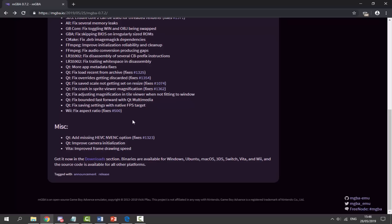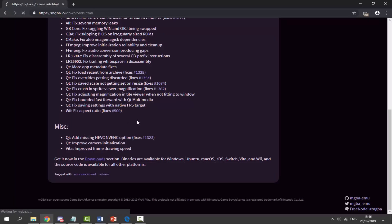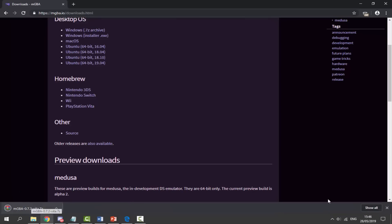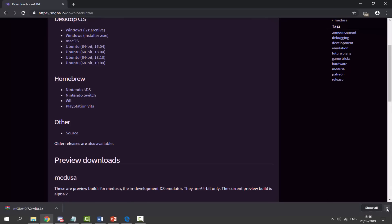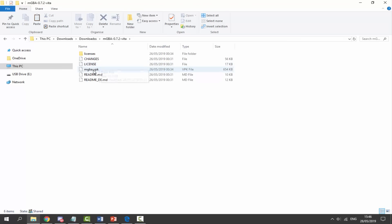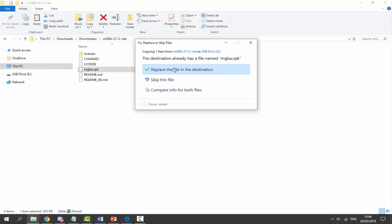If you guys want to get the VPK, all you have to do is click on Downloads right here on the download section, and then find the Homebrew section. Click on PS Vita and that's just going to download a 7-Zip file, so you will need WinRAR or 7-Zip to open it. Go to your Downloads, find the zip file, right-click and extract here. It's going to extract into a folder, but all we need is the mgba.vpk — simply get this and drag and drop it onto the root of your PS Vita.